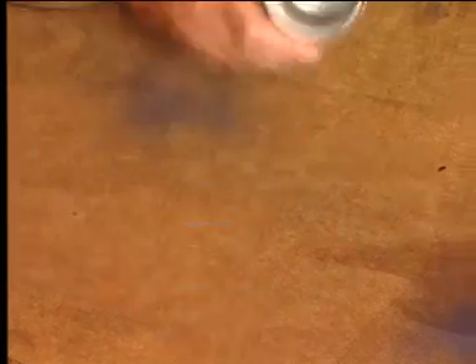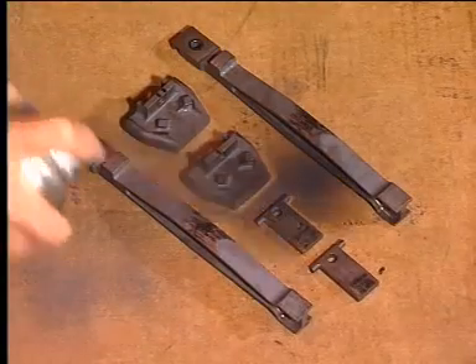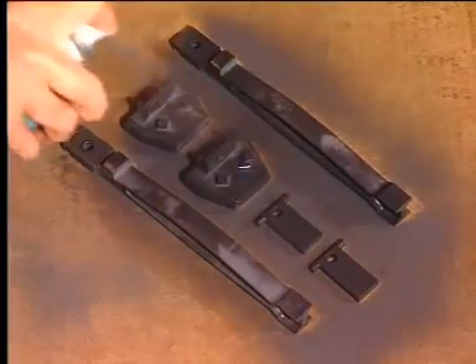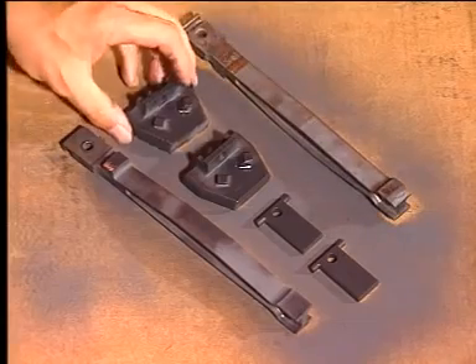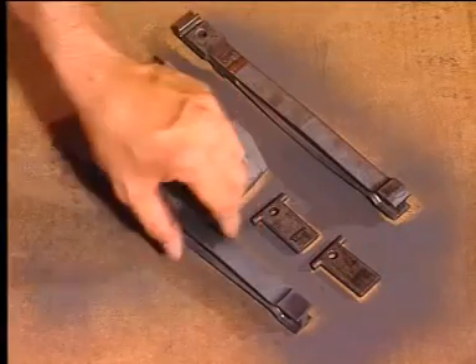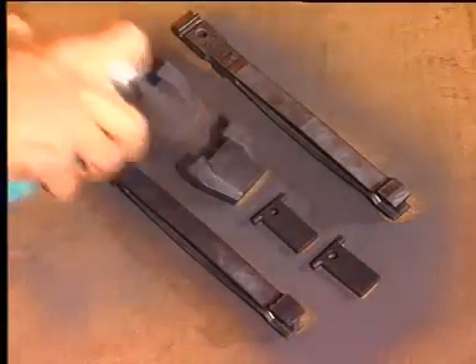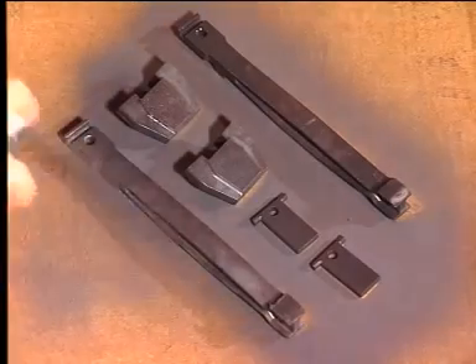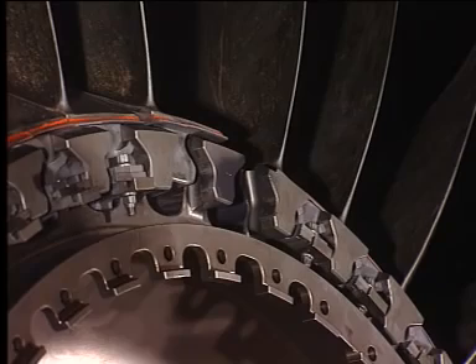Apply two coats of lubricant to the following areas: mating surfaces of the fan blade, fan blade mid-span shroud, retainers, spacers and keys, and slots of the disc. Permit the lubricant to dry for a minimum of 10 minutes.